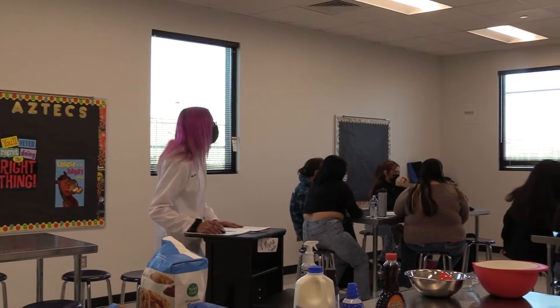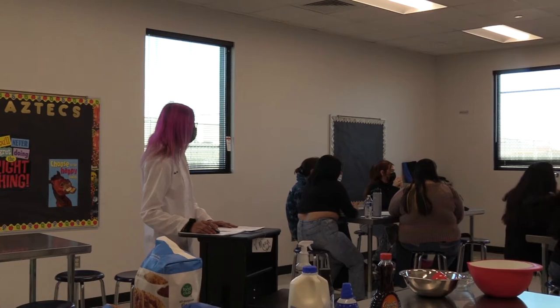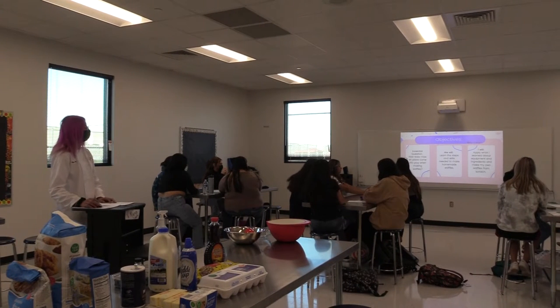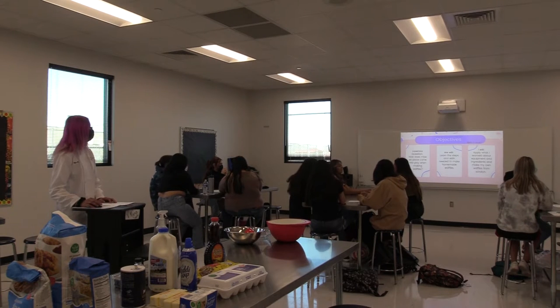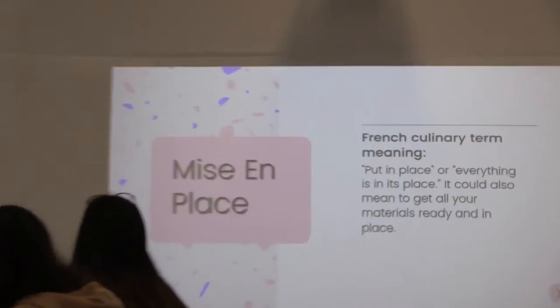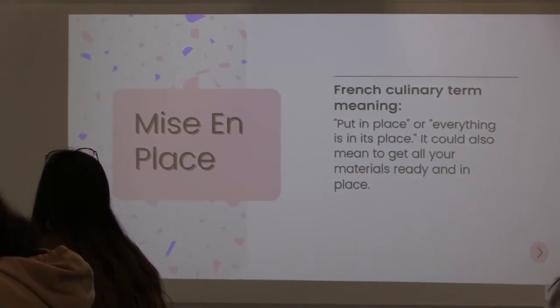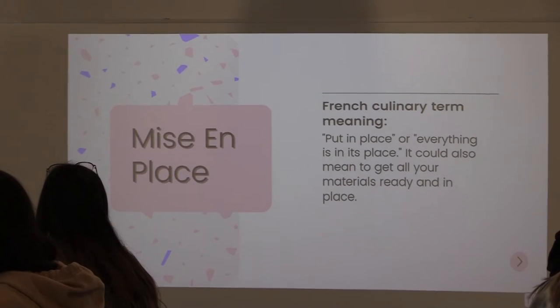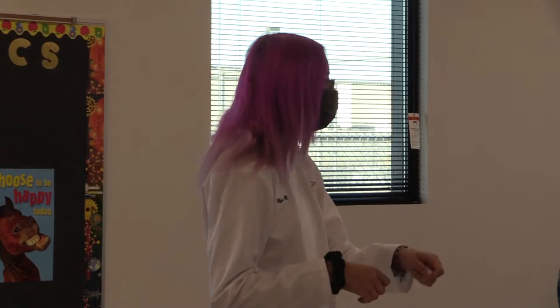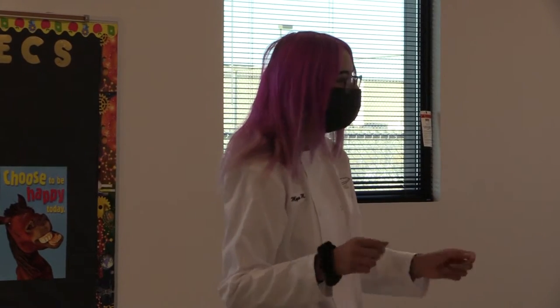Don't worry. Faith, can you read the 'we will'? And Eric, can you read the 'I will'? And mise en place — it's a French culinary term. What it means is everything is in its place. It could also mean to get all your materials ready. Basically, you're going to want to go ahead and get everything ready and set up, so it's easier — you have everything already measured and you're not rushing to get everything and then you're all lost.